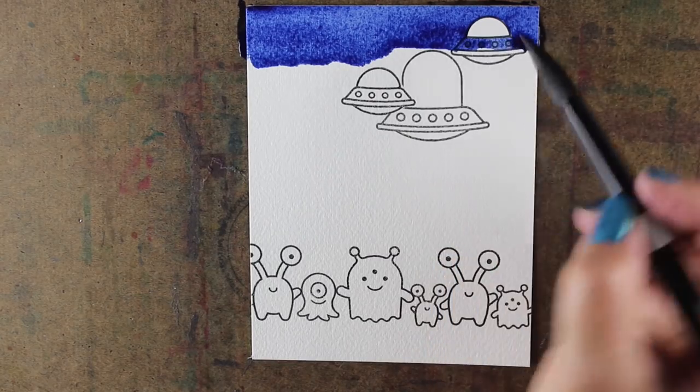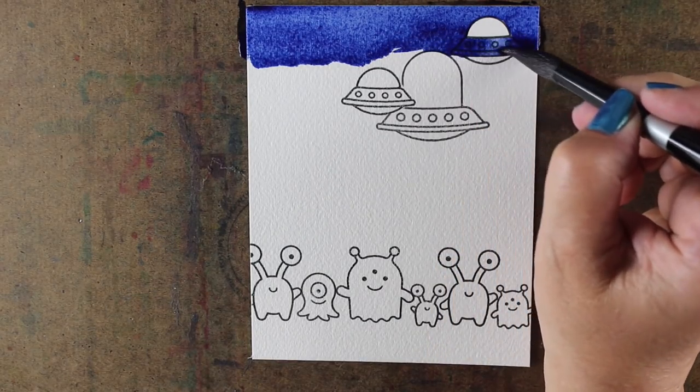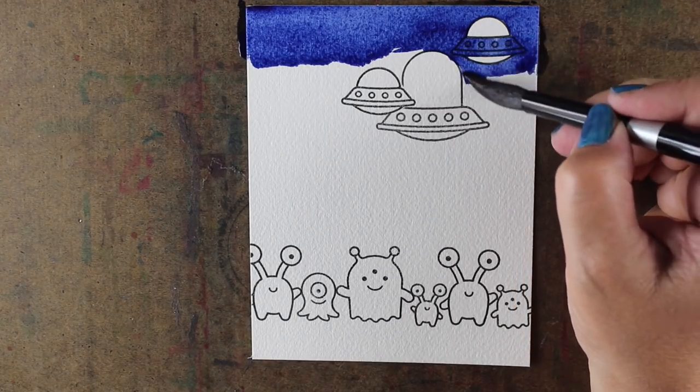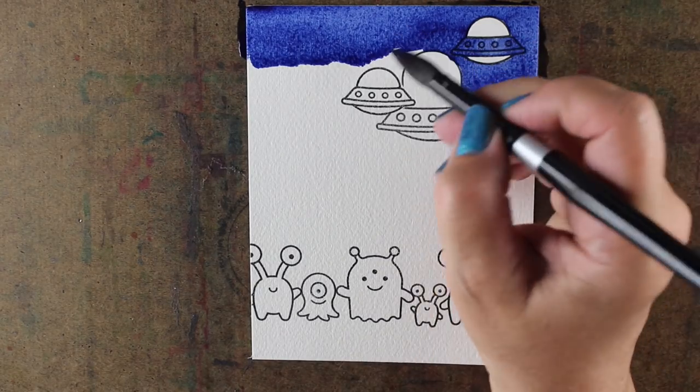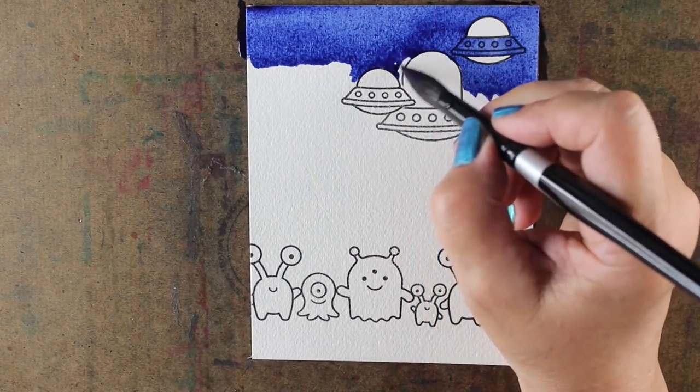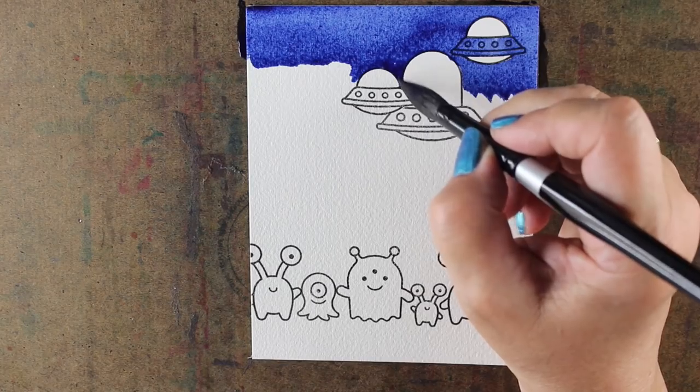Just color the background however you're going to color it, color your monsters, because the focus on this one that you're really going to like is how to make the beam work. And especially if you are like me and you struggle with trying to get a watercolor background to be nice and even — it's not an easy thing to do.